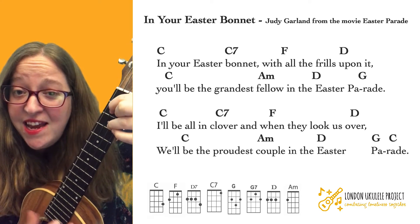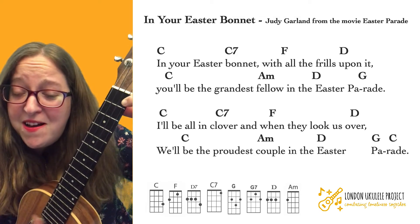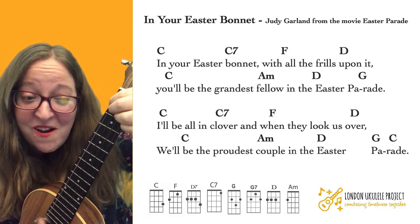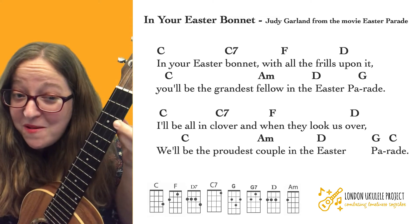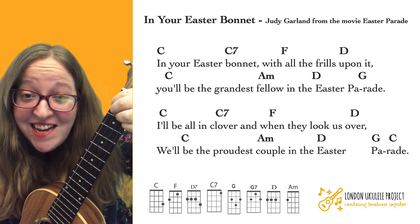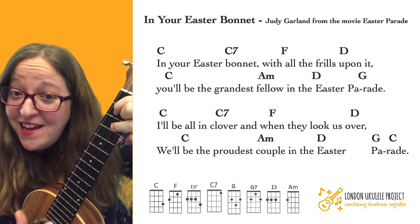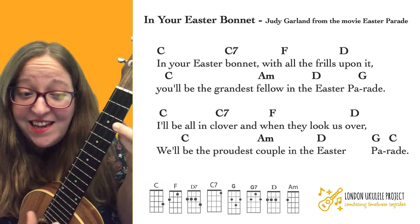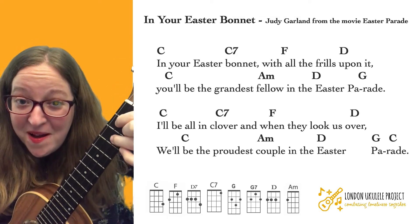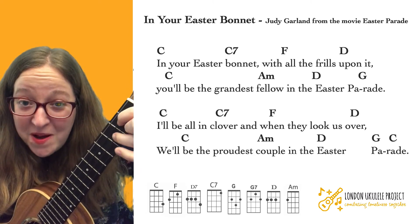G — 'Ray.' C — 'I'll be all in' — C7 — 'clover.' F — 'and when they look us over' — D — A minor — 'we'll be the proudest' — D — 'Easter parade.' Then G and C. So when we go 'on Parade,' we're going to go Parade — quite a quick change — G, C — 'Parade.'